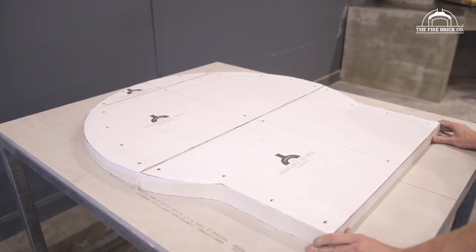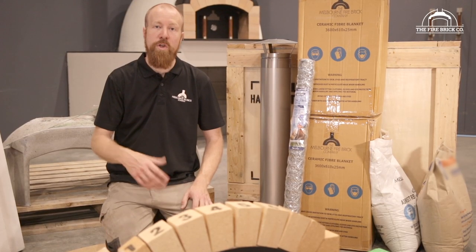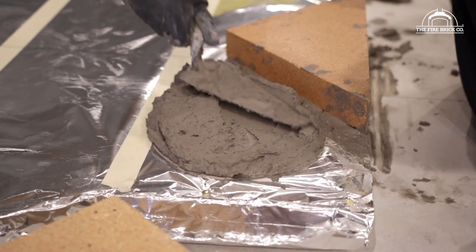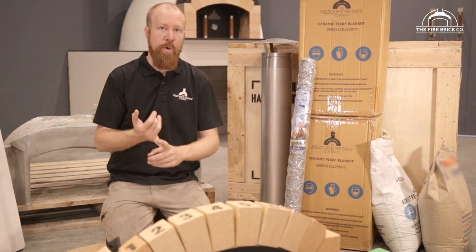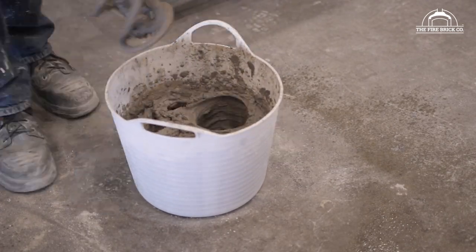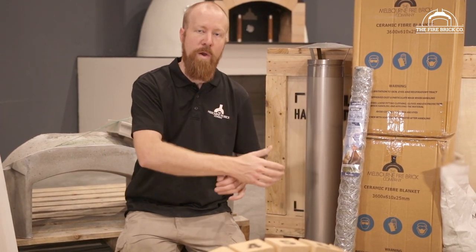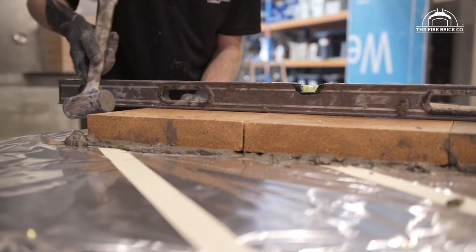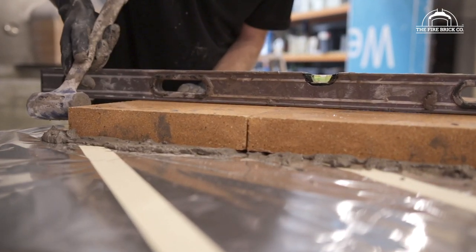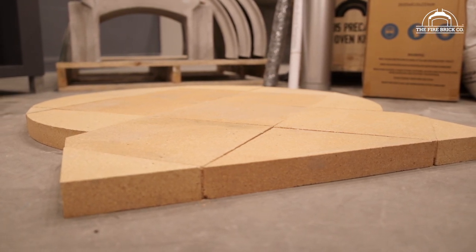Once you've got your calcium silicate board all cut out and set out on your stand, the next thing you'll be doing is laying your floor tiles. In order to put your floor tiles down, you're going to be using the hybrid mortar mixture that is provided with the kit. Please be aware that you will need to mix that hybrid mortar with general purpose cement, Portland cement, lime, and fine washed sand — the ratio is on the bag. The floor tiles are all carefully cut to size for you, and in the written instructions you'll find the layout to follow to get them all set out correctly on your calcium silicate board.